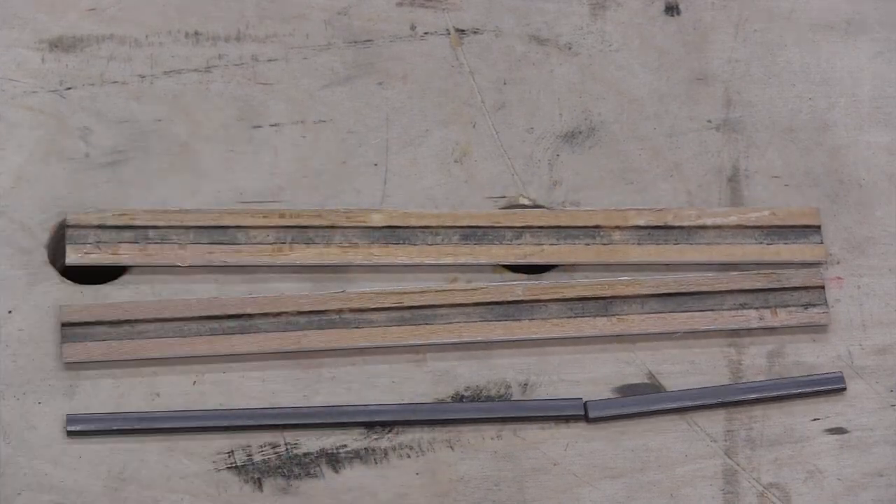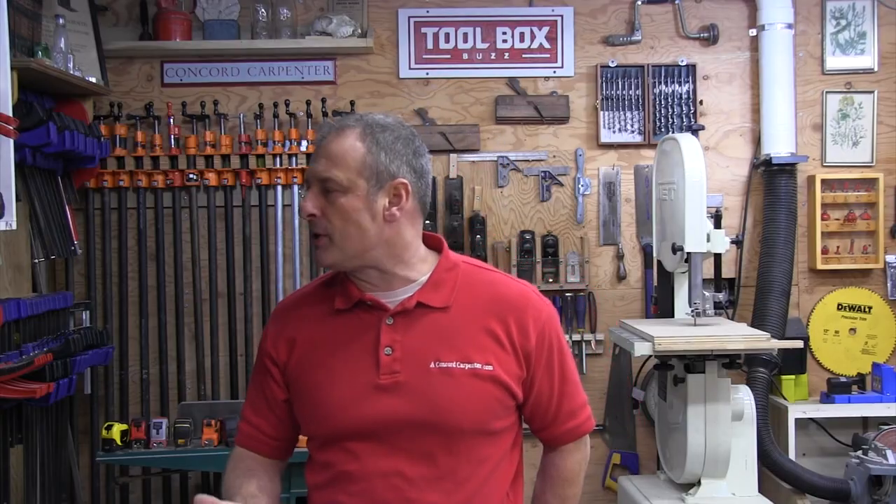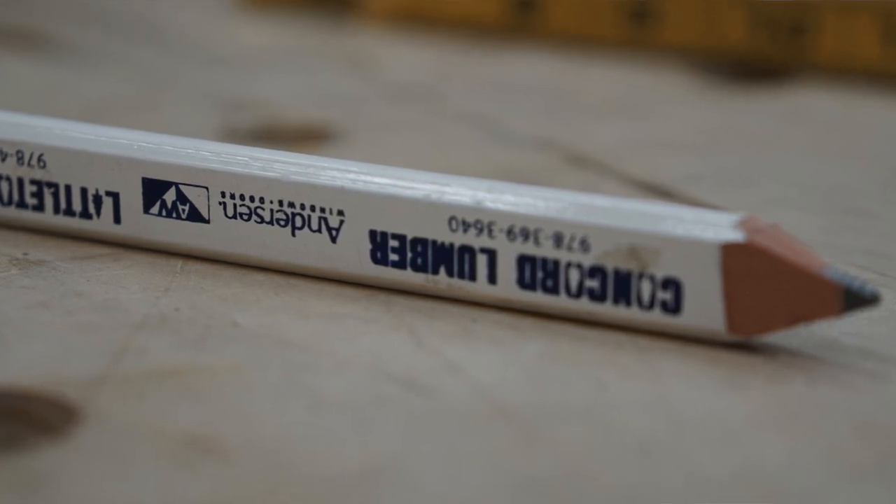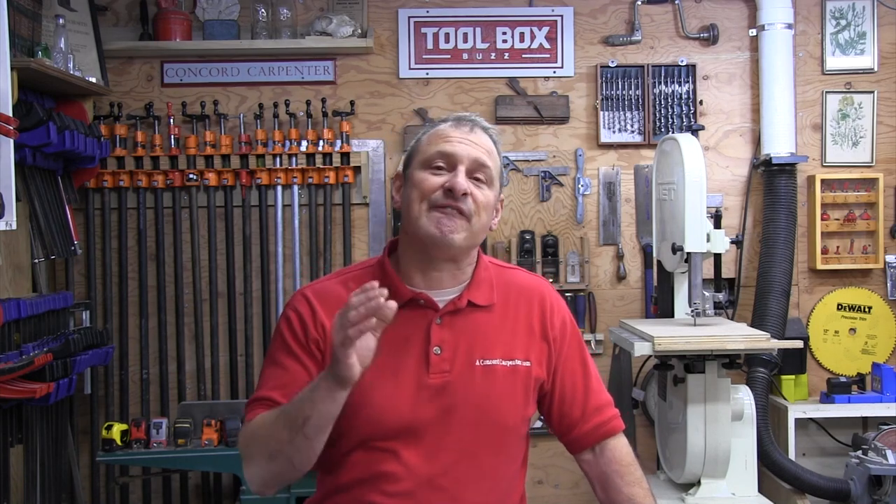The flat Carpenter's Pencil is often given out at lumberyards and building supply stores as a way to service contractors for their business, and lumberyards put their logos on them. The popularity of the Carpenter's Pencil is due primarily to its shape and functionality, and there are five good reasons why we use flat pencils.